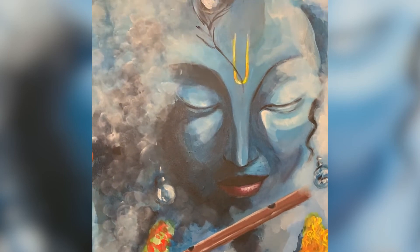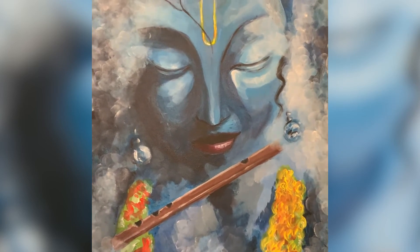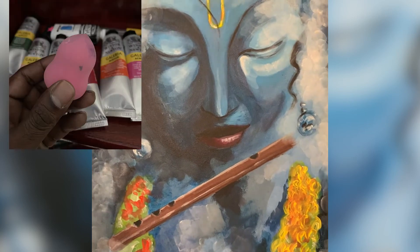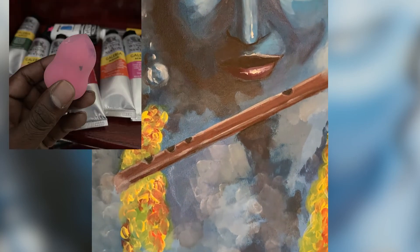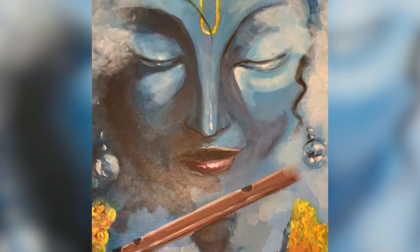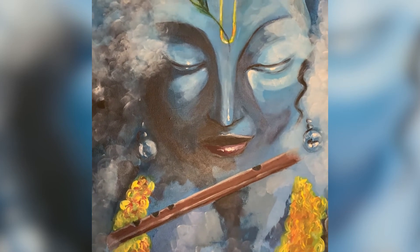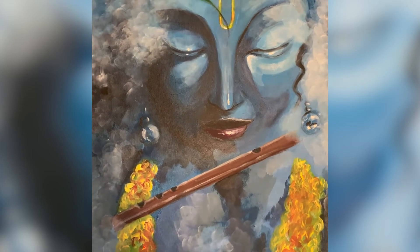I mixed up a lighter batch of blue to use over the brighter areas of the face. To finish off the background, I used a soft sponge to apply a smoky type of pattern using white paint straight off the palette. The final touches were white highlights over the nose, lips, the flute, and a few other areas of the face, applied with a thin brush.